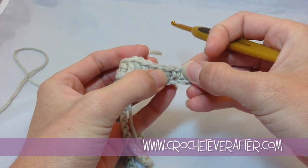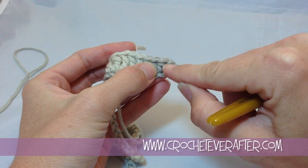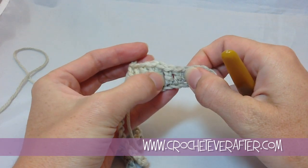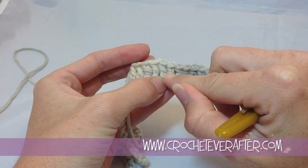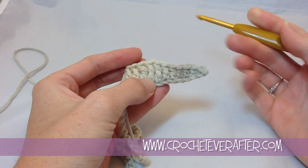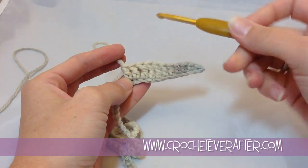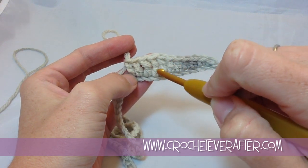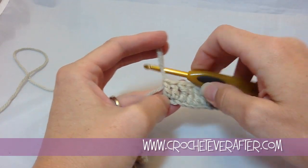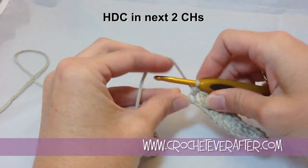When you look at a single crochet, you're just going to see two little V's. For a half double, there are two little V's but there's a little bar that goes right above. For a double, you have one bar across with two V's and two V's. The treble has two bars across. So if your hook falls out and you pick your work back up wondering how many trebles or doubles you did, just look for those bars. Two bars for the treble, one bar for the double.